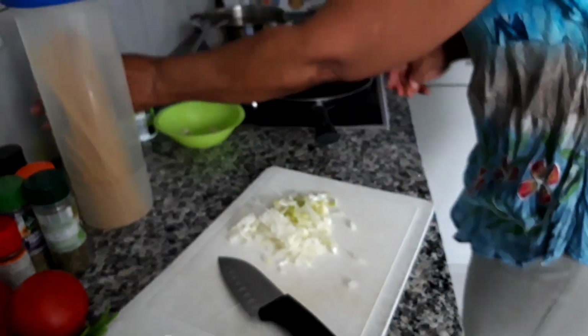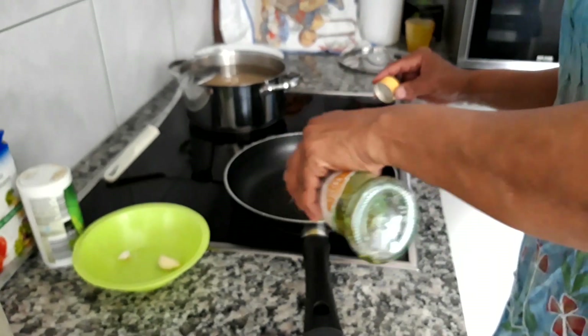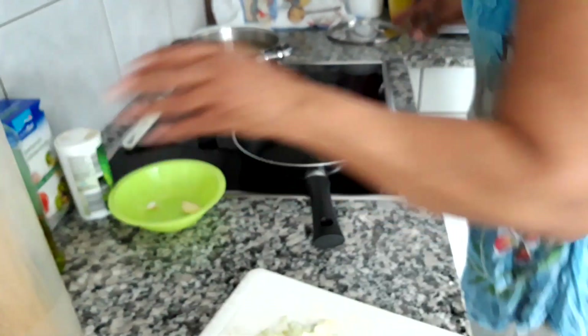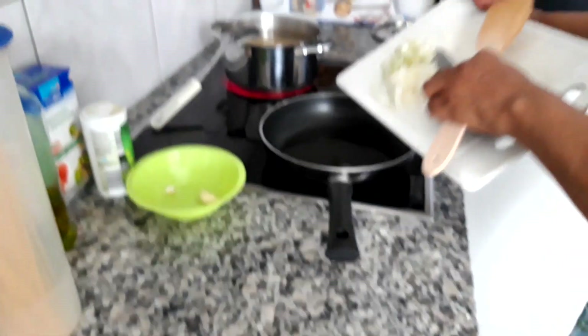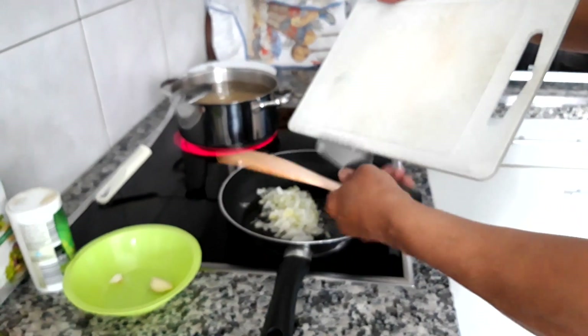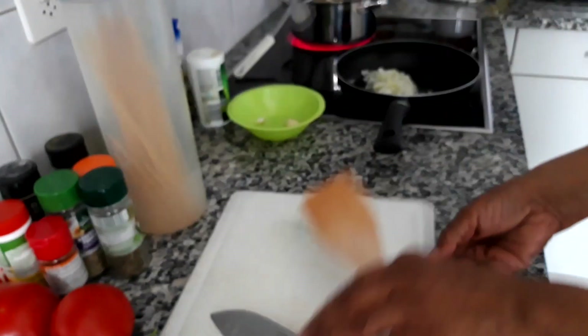And then we are going to add some oil to the pan. What we are going to do is sauté the onions, but you are not going to let them get brown. You just sauté them on a slow fire. They should not get brown.